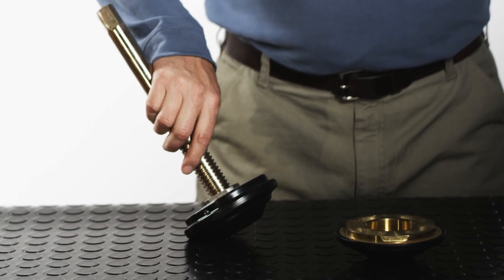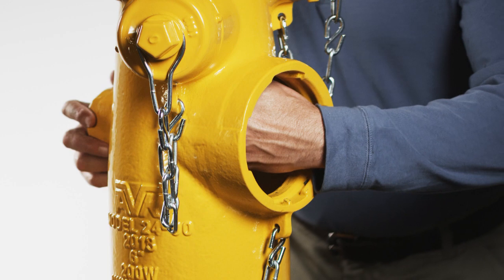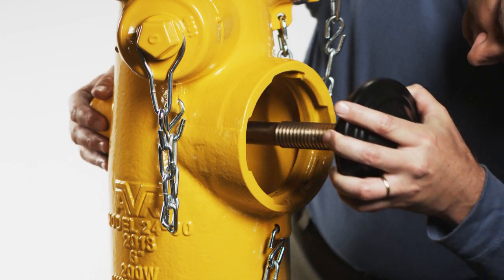Do not grease the threads of the stem. Put food grade grease that contains no acetate or silicone on the inside threads of the stem nut, then screw the stem valve disc assembly onto the stem nut.